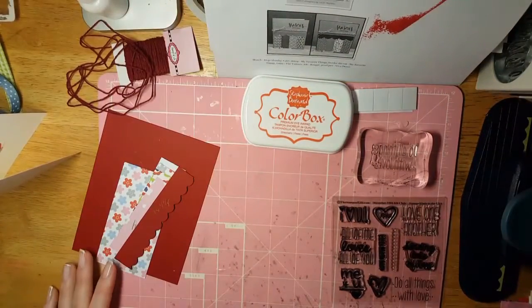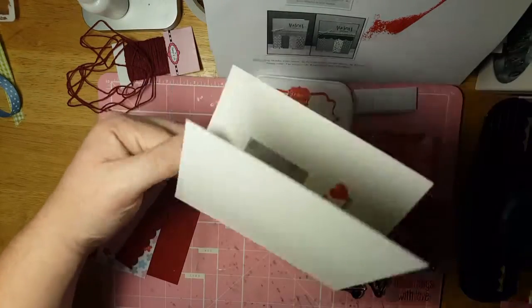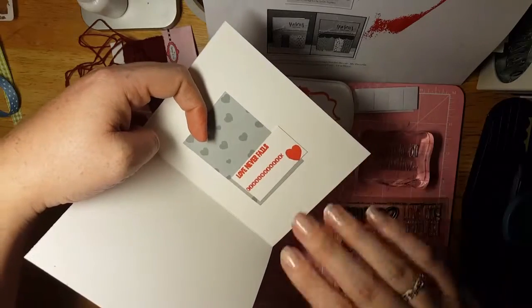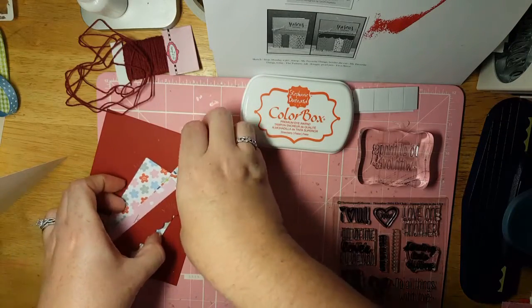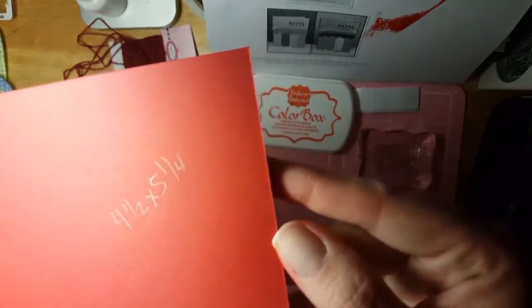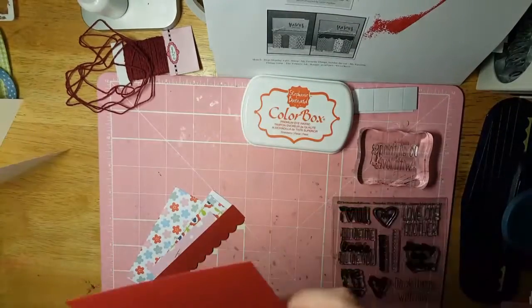Regular five and a half by four and a quarter on the inside. I had some missteps earlier and went ahead and finished it off. My base is four and a half by five and a quarter, which is going to be my mat for the whole entire card — it will cover the whole thing, because I cut that crooked as well.